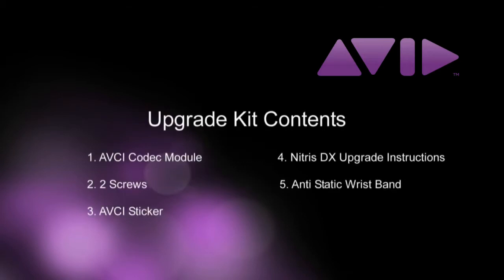First, unpack your upgrade kit and inspect it to verify that the components are not damaged in any way. Once you have unpacked the contents, verify that you have the following components: one AVCI codec module, two screws, an AVCI sticker, the Avid Nitrous DX AVCI module upgrade instructions, and of course the antistatic wristband.